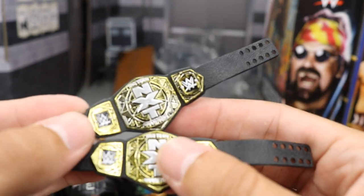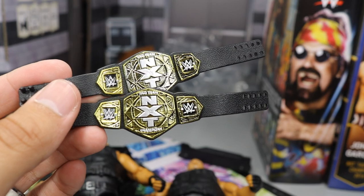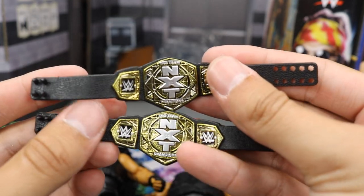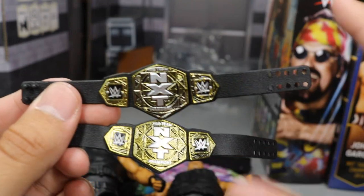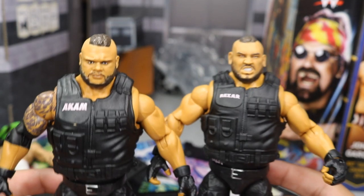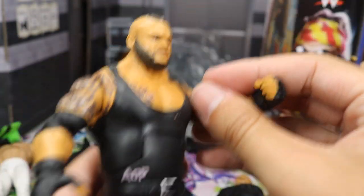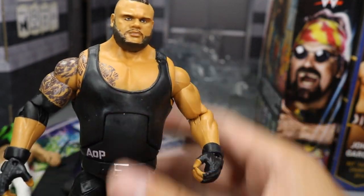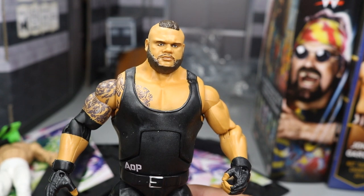Not only are the figures, head scans, and everything about these fantastic, but you also get their entrance headgear that they come to the ring with. And then we have the beautiful brand new NXT Tag Team Championships — these are so nice, possibly some of my favorite belts from Mattel so far, with that silver dual plating. The vests are removable with AOP on the back. These are amazing — I love these Authors of Pain Elites. These figures are easily contenders for figure of the year. Shout out to Mattel — they killed it. Great job on Akam and Rezar.